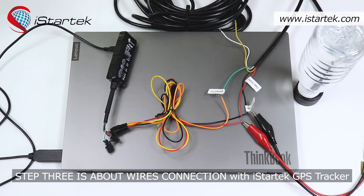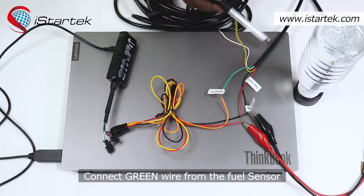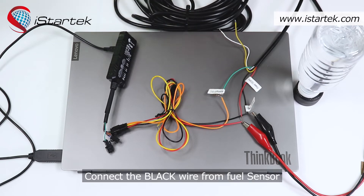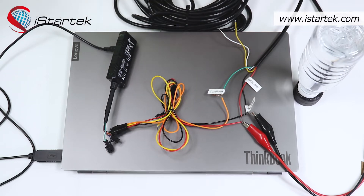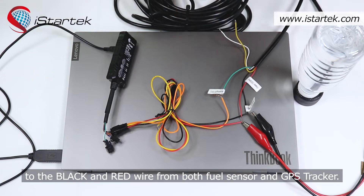Step three is about wires connection with the iStraTech GPS tracker. Connect the green wire from the fuel sensor to the input side of the GPS tracker. Connect the red wire from the fuel sensor to the red wire of the GPS tracker, and connect the black and red wires from the power supply to the black and red wires of both the fuel sensor and GPS tracker.